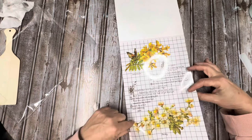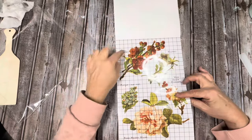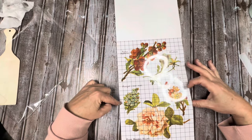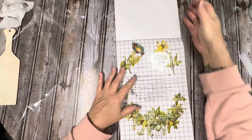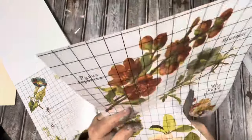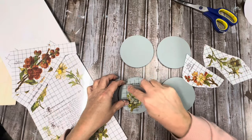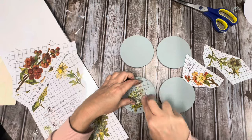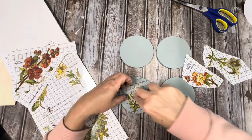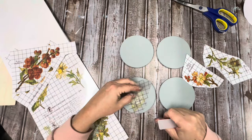I wanted to show you guys each page and for the project I'm going to use this transfer for just a little easy project. I pre-painted these thrifted coasters and I'm going to put some of the small flowers on each one of them. I love how it has the name of the flower too. I also had some small faux cutting boards from Dollar Tree that I pre-painted and I'm going to put some of the larger flowers on those.